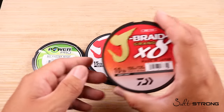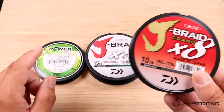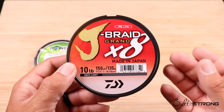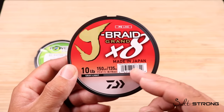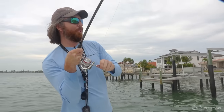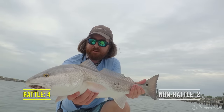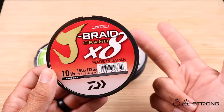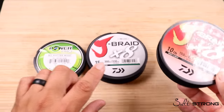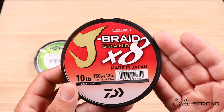That led me to Daiwa's new J-Braid 8 Grand. The more we learned about it, we discovered there's actually a third trade name fiber beyond Spectra and Dyneema. It's called Izanas — made by the Toyobo company in Japan — and the molecular structure of this fiber is known for being four times more abrasion resistant than traditional four strand braided line. So with the J-Braid 8 Grand, I think you have the best of all worlds: a very round braided line because it's eight strand, very smooth, and now abrasion resistant thanks to this Izanas material. That's the main reason we decided to go with the 8 Grand over the traditional J-Braid 8 — with advancements in modern technology, they've really hit it out of the park with this one.